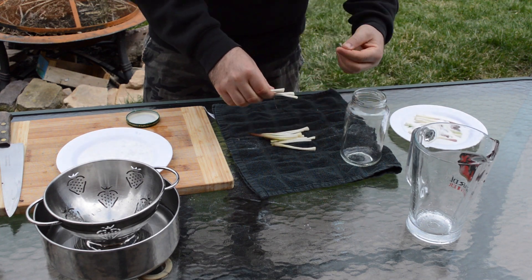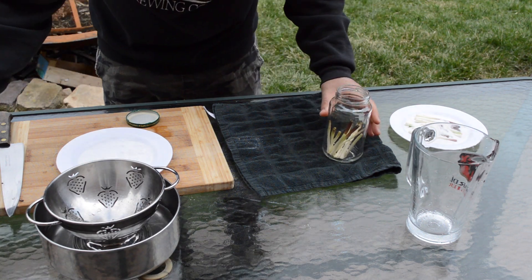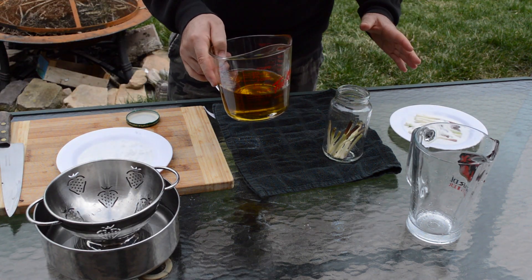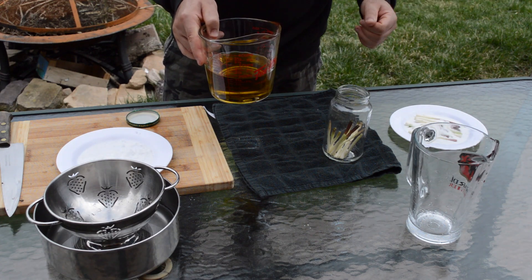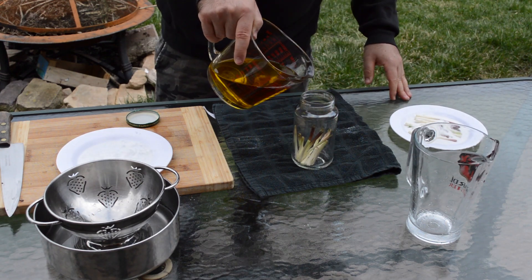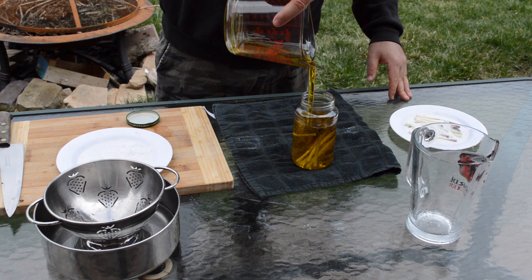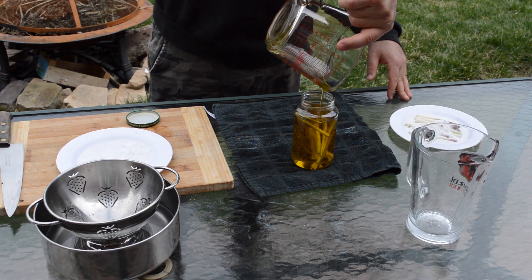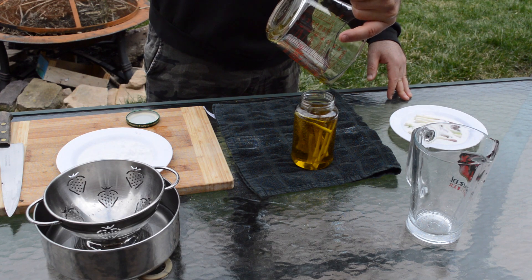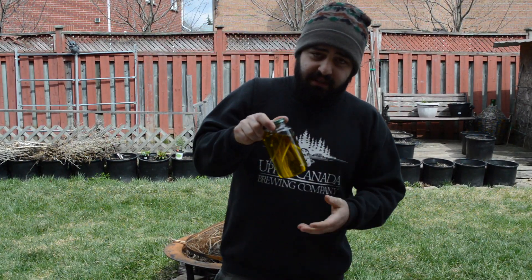Get a clean jar and drop the leeks right in. I'm using olive oil today — you could use canola or vegetable oil, but I really feel olive oil is the best for this. Simply pour it right over the leeks and that's it. Pop the lid on.